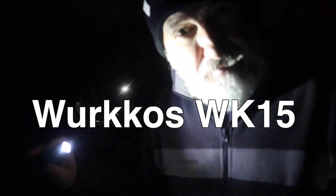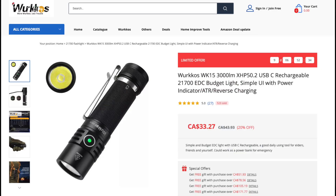What I have here is the Workos WK-15. They call this their budget light, but I don't think that this is a budget — this is a deal.